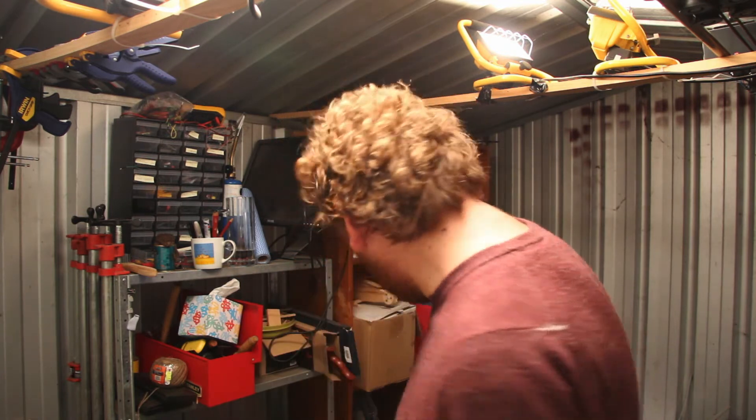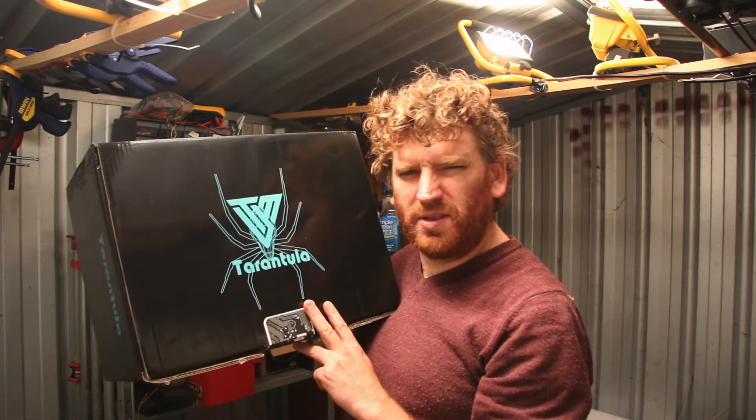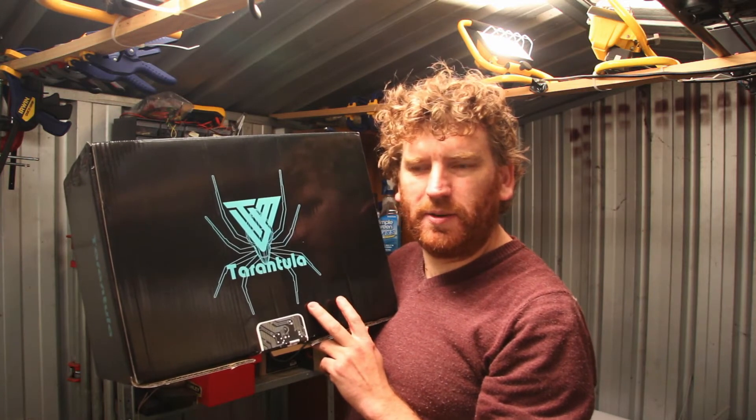One area of making I'm really interested in exploring is 3D printers, and particularly how a 3D printer could be useful in woodworking. I really enjoy combining old-fashioned building techniques with 21st century technology. I have this Tarantula 3D printer by TiVo. It's about 267 Australian dollars and it comes as a kit that you need to build yourself, and I'm really looking forward to that.